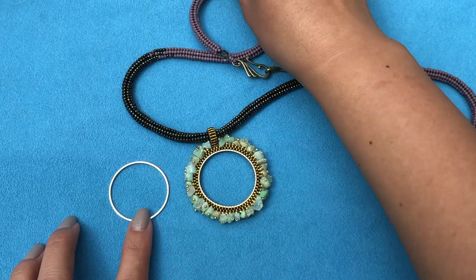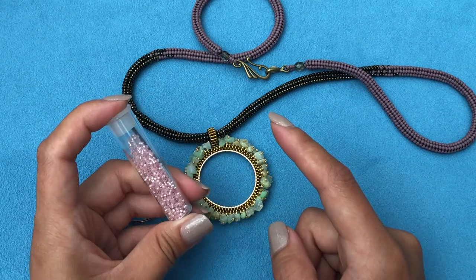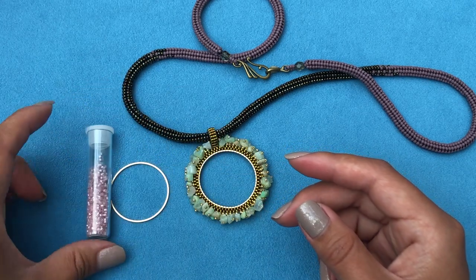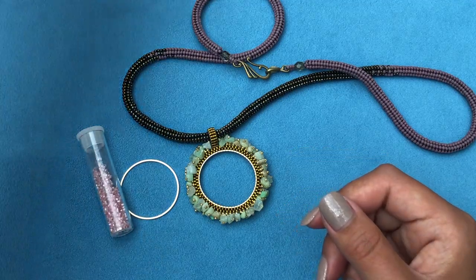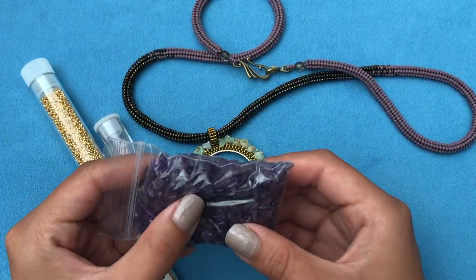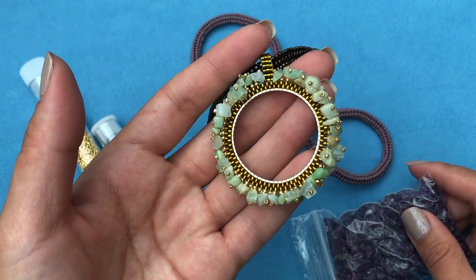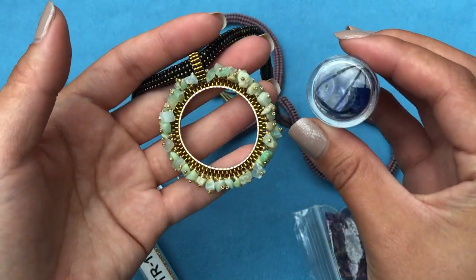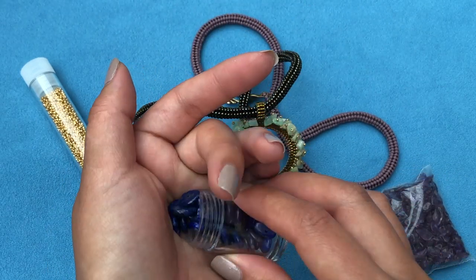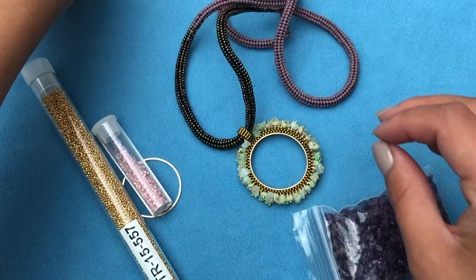You'll need some delicas to go around. I'm going to be using this pink — I won't be able to leave you exact codes for the delicas because they came in a bundle I bought. If you've seen my unboxing of that 5 kg of beads I bought on eBay, this is the one I'm going to use today. You'll need 15/0s — I'm using Toho gold. Then you'll need some stone chips; I'm going to be using amethyst in a medium size.